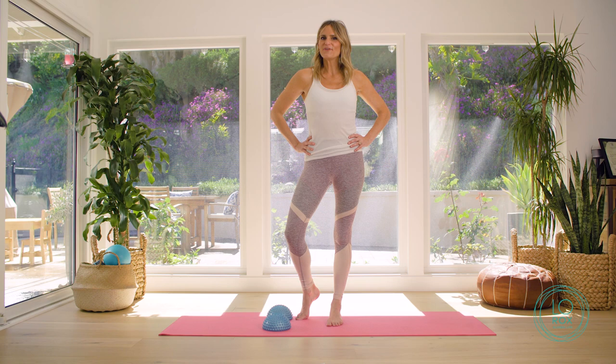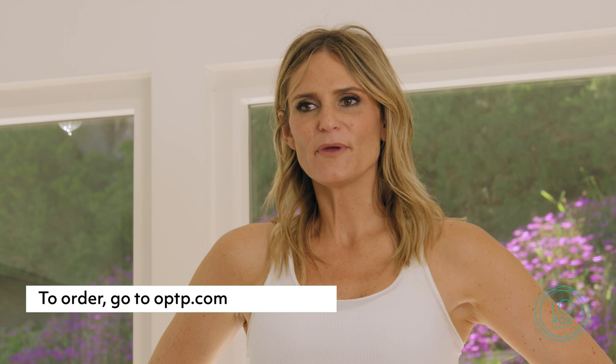Those are my top favorite moves on the Align Domes. You can head over to optp.com to pick up a pair — you won't regret it. I'll see you next time.